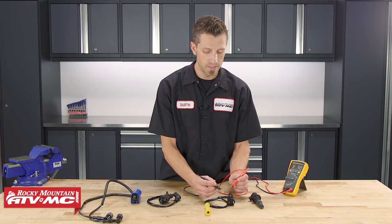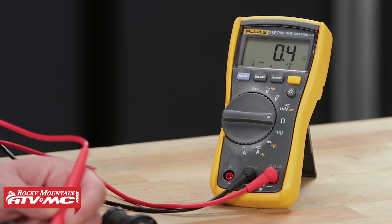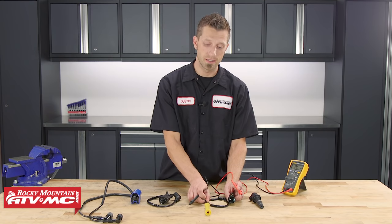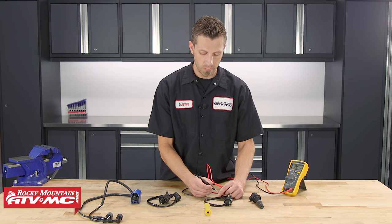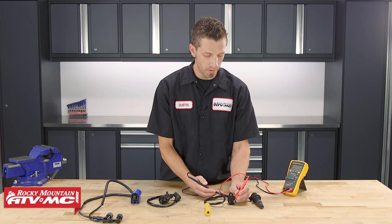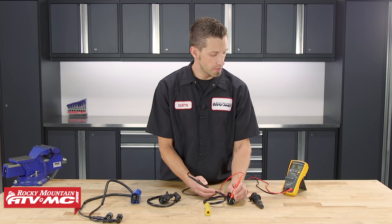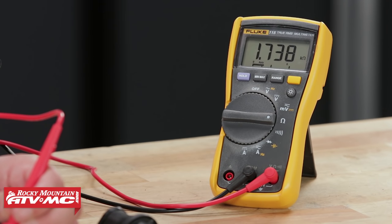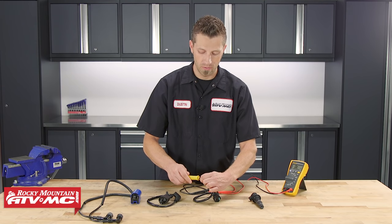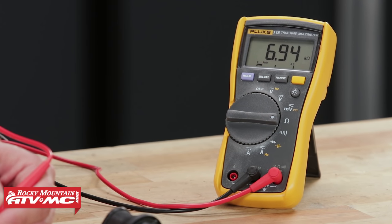This type of ignition coil is measured the same way as the others. We've got our primary side — we'll take our measurement, place our positive and negative leads onto the posts, and here we're measuring about 0.4 ohms. This one is different in that it has a positive and negative input on the primary side, but only a single output on the secondary side. We test it the same exact way: plug our lead into the secondary side, put the other lead on the primary side, and right here we're measuring 1.7 to 1.9K ohms. You can measure off either one of the primary side inputs and you should get the same reading. When we add the spark plug cap, it will increase the resistance by about 5K ohms to 10K ohms — right there we added about another 5K ohms.